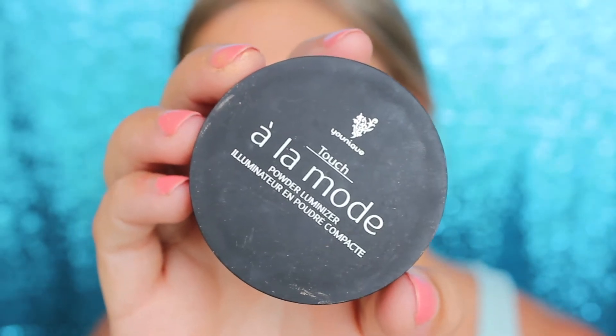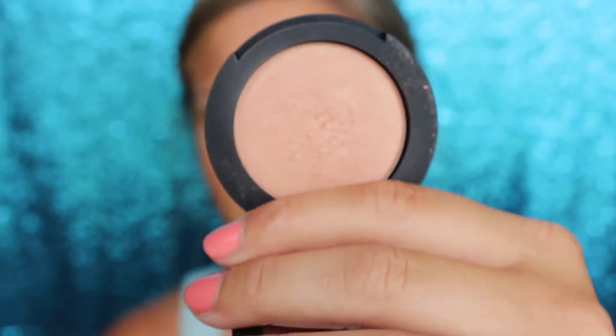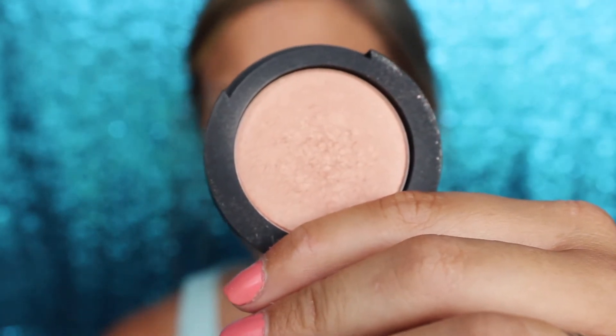This is another newer product of ours — our Touch A La Mode Powder Luminizer. I'm using the shade Pearly. Gorgeous shade. I'm using our new fan brush with it too. I love highlighters in general and I love this one — it's so pretty.